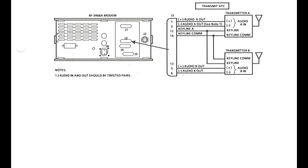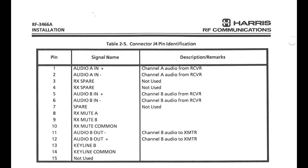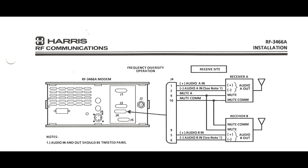Now let's look at J4. J4 is very similar to J3 — you will see two audio channels, but this time channel A from receiver and channel B from receiver, and one audio out to transmitter B. This connector is clearly intended for a diversity receiver site. It's very similar to the other diagram, but this time we're using two receivers and instead of key lines we're muting them both when the system is transmitting.